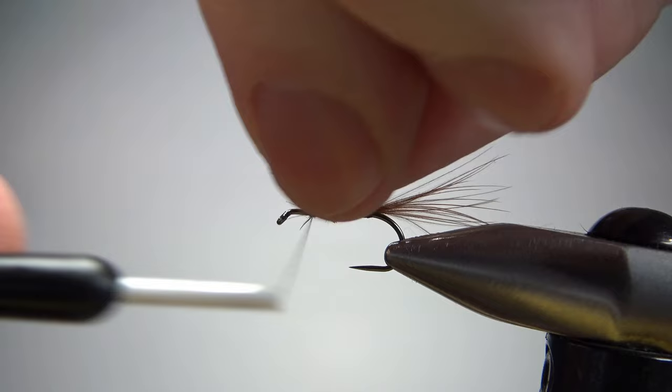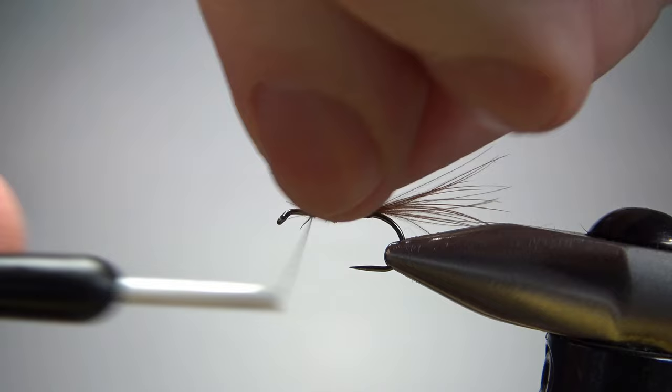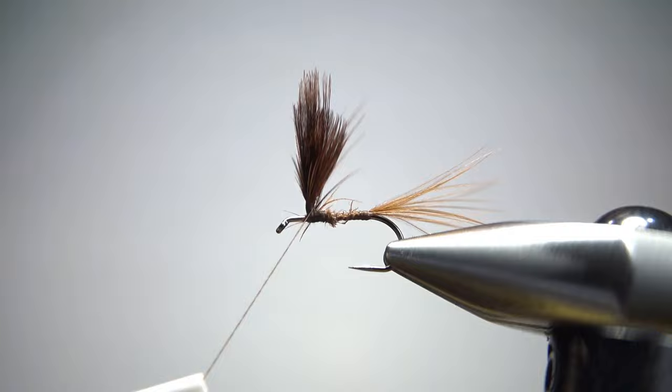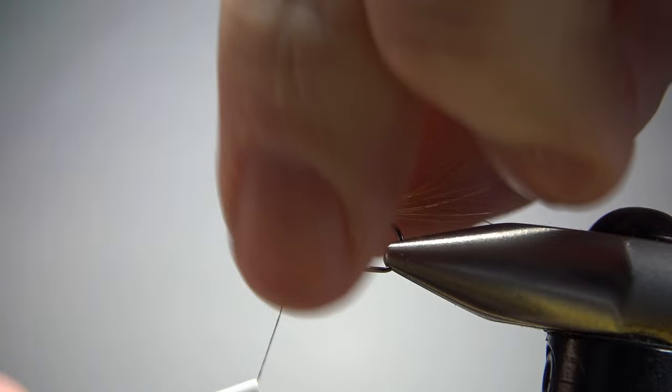This is the trickiest part of the parachutes, or one of them. You kind of have to grab it with each wrap so that you can pull it tight. When you get a couple of millimeters — two or three millimeters up — let's go ahead and take our thread back down to the hook.